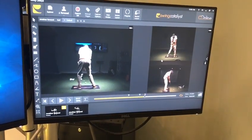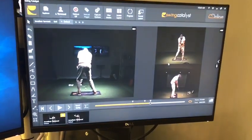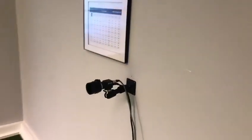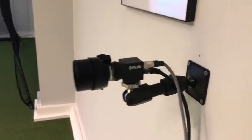You can synchronize up to four cameras using our video software. Here is the network camera if you're not familiar with it — this is a network camera.